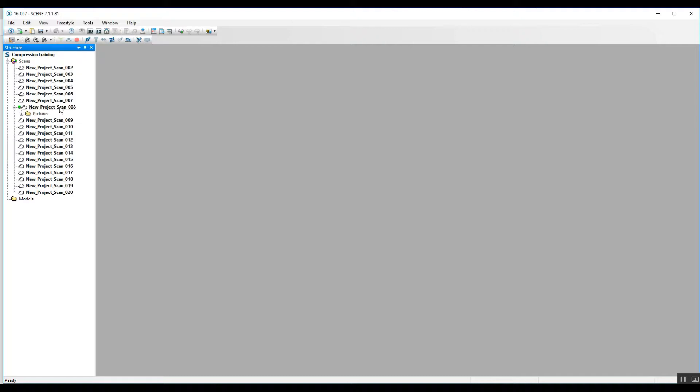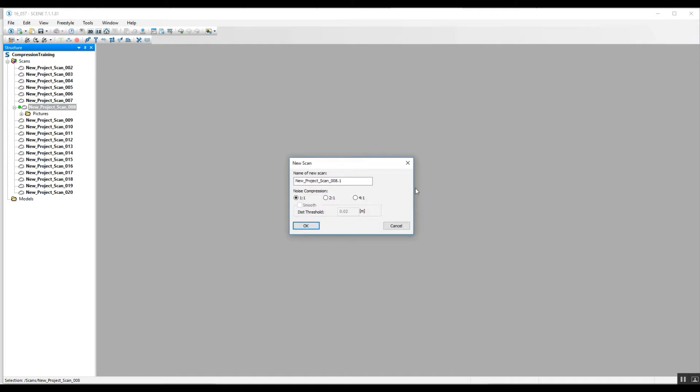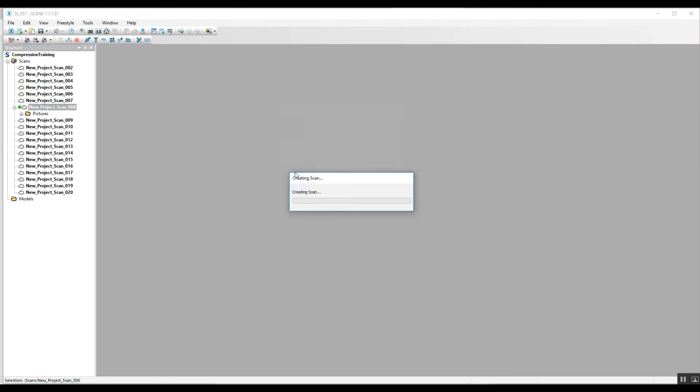A lot of you might have never been in this user interface, but there are a lot of things that can be done that can't be done in the new version. So what we're going to do is right-click on that open scan, come down to New, and create a new scan. This opens an option box — for noise compression we're going to go two-to-one, and that will create a second scan for us.